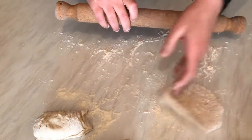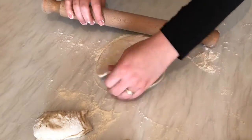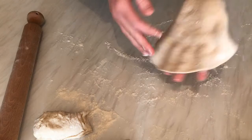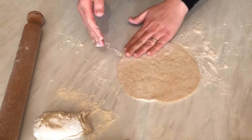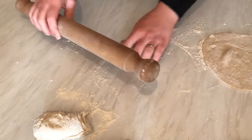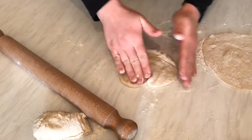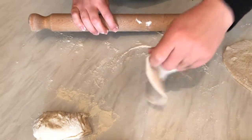I don't want the bread to be very thick and not very thin either, so I'm going to make them smooth. You can bake them in the oven if you like, but for me it's easier to cook them on the cooker. I'll make all the rest like this and then start baking them in a frying pan, or use a pan especially for naan bread if you have one.